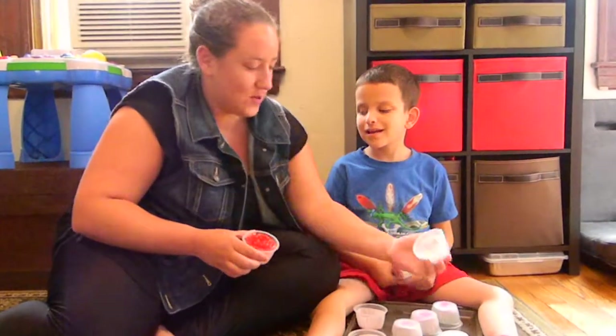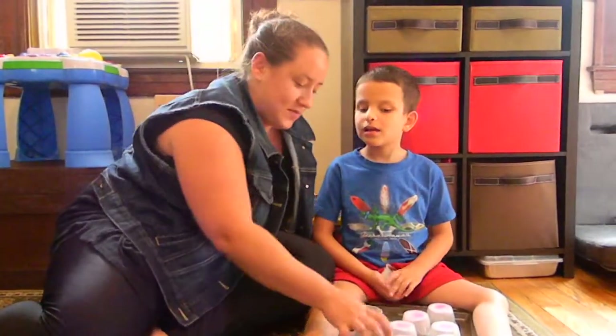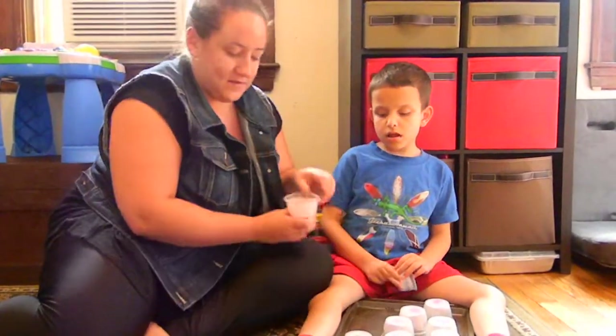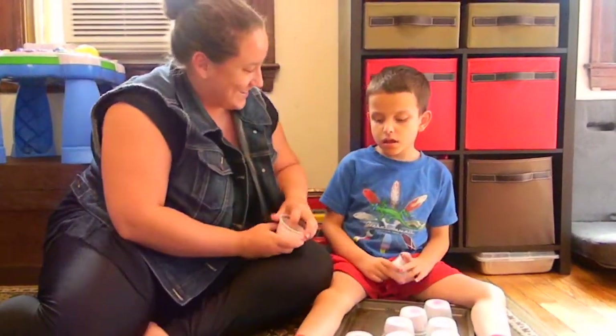We have paper clips and a bunch of different stuff, and we turn them upside down. Ivan picks them up, feels what's inside, and tries to make a match.